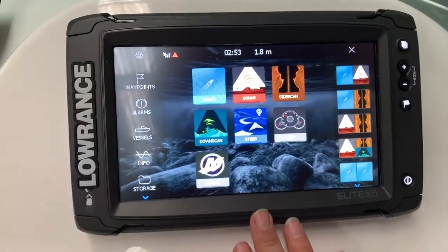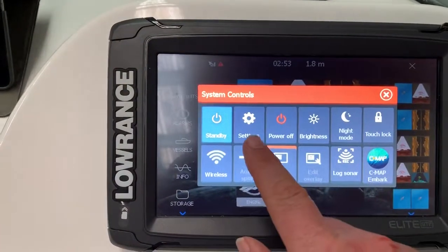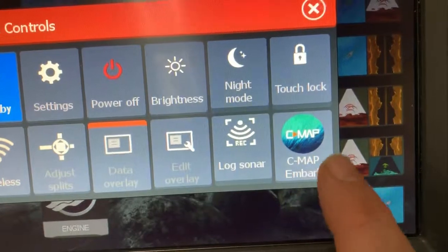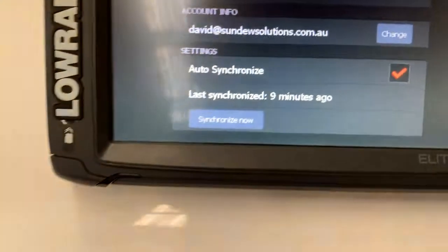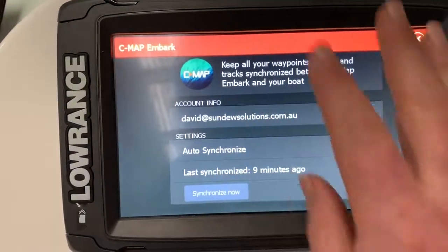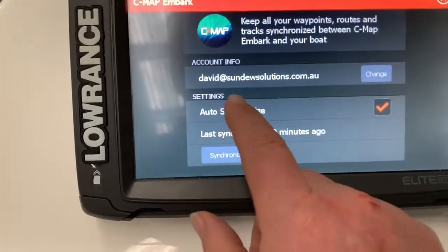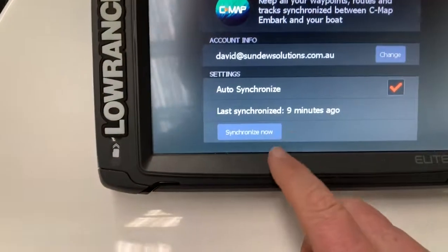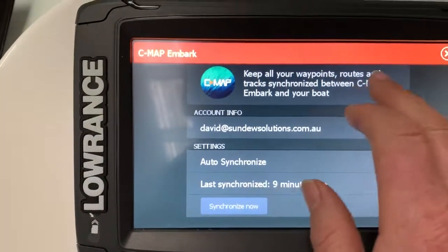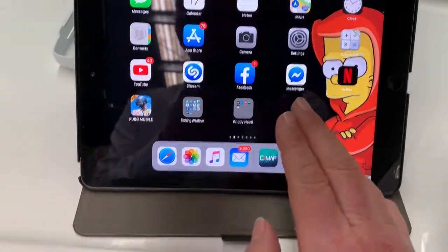When you've opened up your sounder and hit the power button, it comes up with some system controls, and now in their system controls there is an icon for Cmap Embark. What this allows you to do is to actually hook up to Wi-Fi when the boat is at home, create an account, and this allows me to sync all of my waypoints, routes, etc. online onto my iPad or iPhone mobile device.